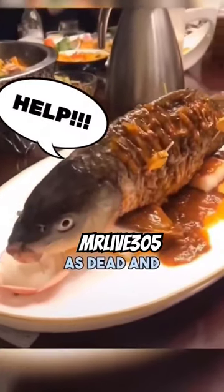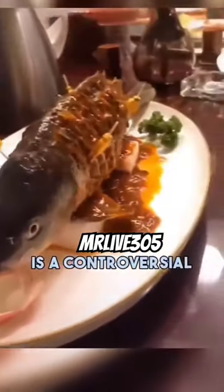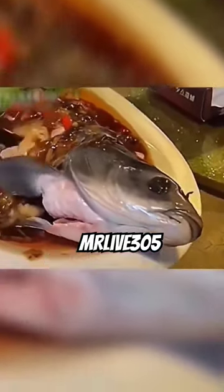Yin and Yang fish, also known as dead and alive fish, is a controversial dish where the body of a fish is cooked while the head is kept fresh so that it moves its mouth and eyes while it is being eaten. The origin of this dish actually comes from Taiwan, but it is more popular within China and is now banned in Taiwan.